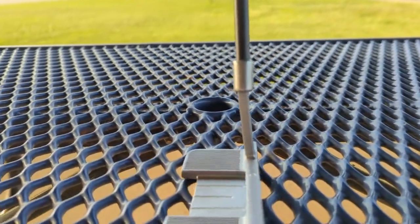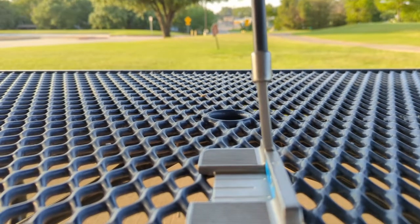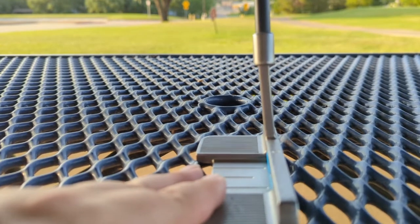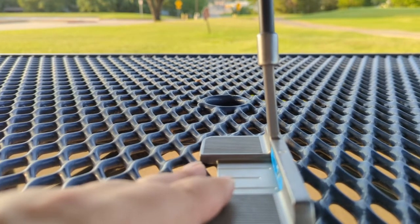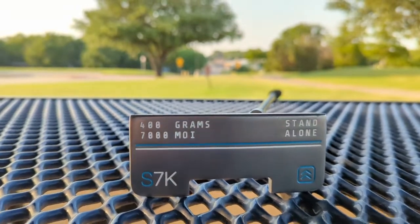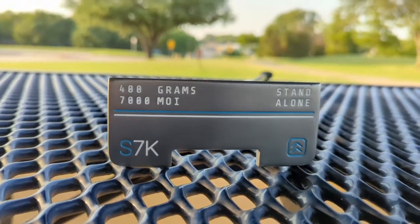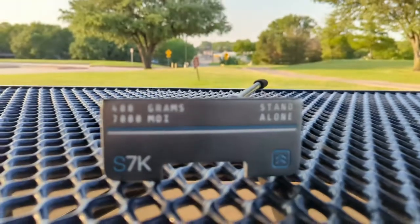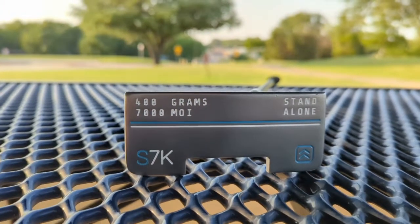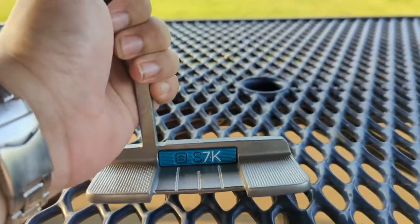Another weird thing about this putter is the shaft is actually behind the head of the club. You don't see that with any putters really — you really want those lined up and squared away, so it's very rare that you see this. The bottom of the club actually looks pretty cool as well. I really like this font and color scheme — this kind of turquoise hot-blue color they've got going on here. 400 grams. And one of the things I'll talk about when I discuss performance is how high the MOI is on this thing. It's got the brand name and their logo on there. The back of the club is really nice looking as well — the S7K logo.